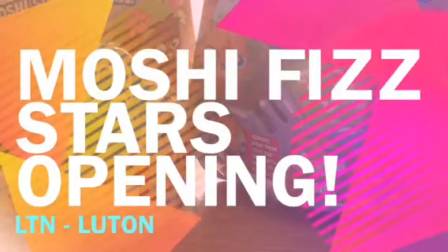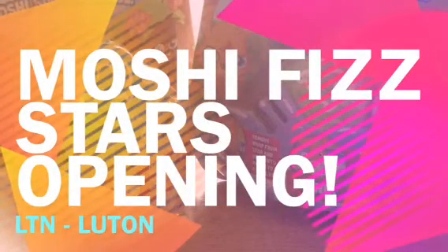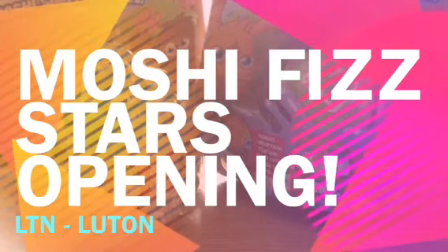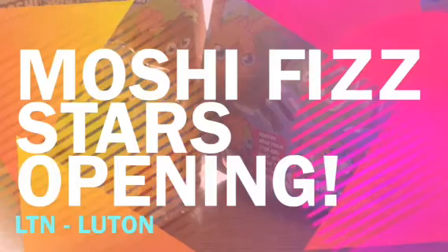Hey guys, Anastasia Kingsworth here. I'm your host. And today we're going to be opening two Fizz Stars. So we'll just get these unboxed off-camera, and then we will go into the kitchen and show you guys.